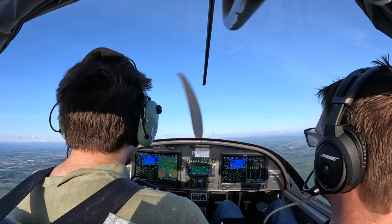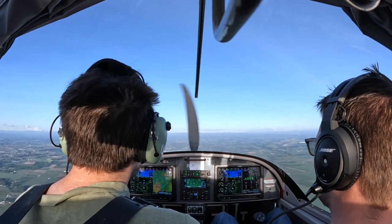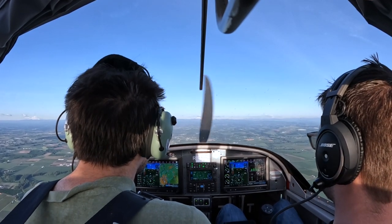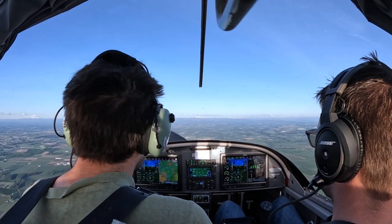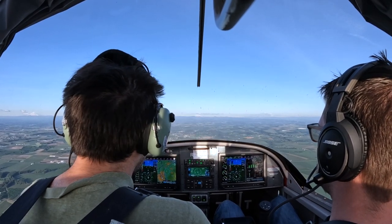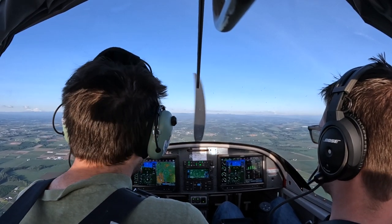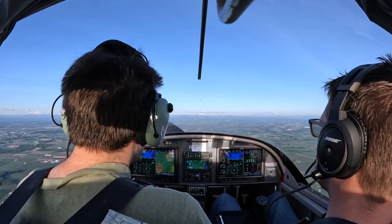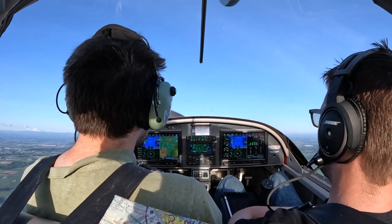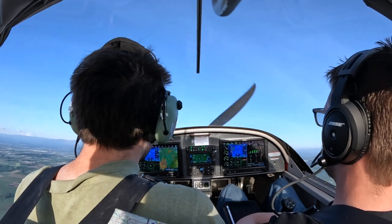Alright, so there we are. I'll descend to 2700. There we go. Pitching for 60, right? Yeah. You don't have to have power out all the way yet. You have to take power out when you get to 2700, just like you do on an approach. There's the verbal, and there's a full stall.